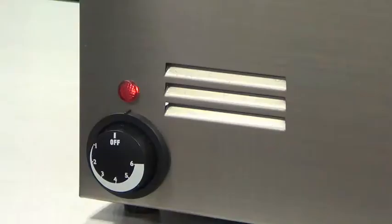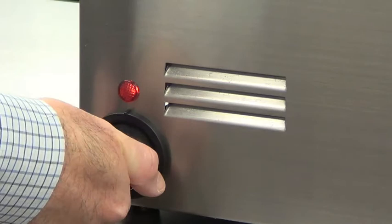When plugged in, the red power light turns on. A variable temperature control knob allows the user to adjust the heat as needed.